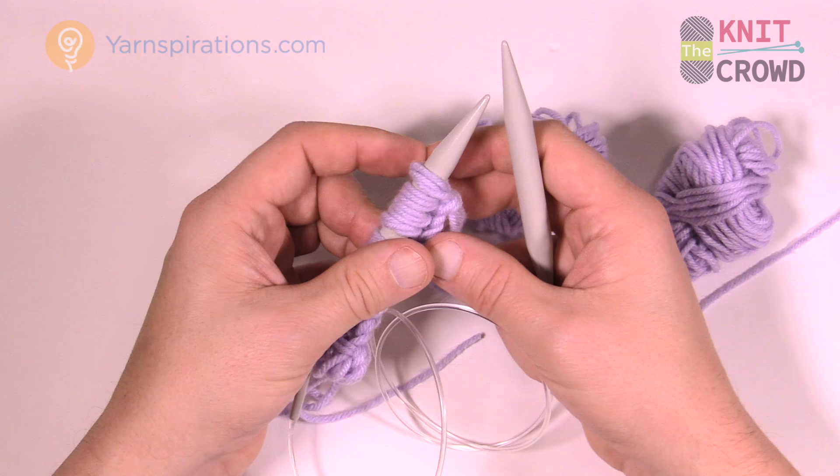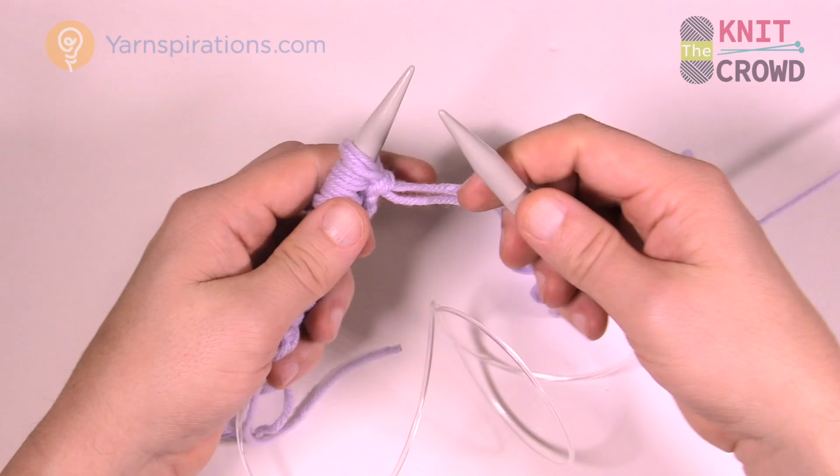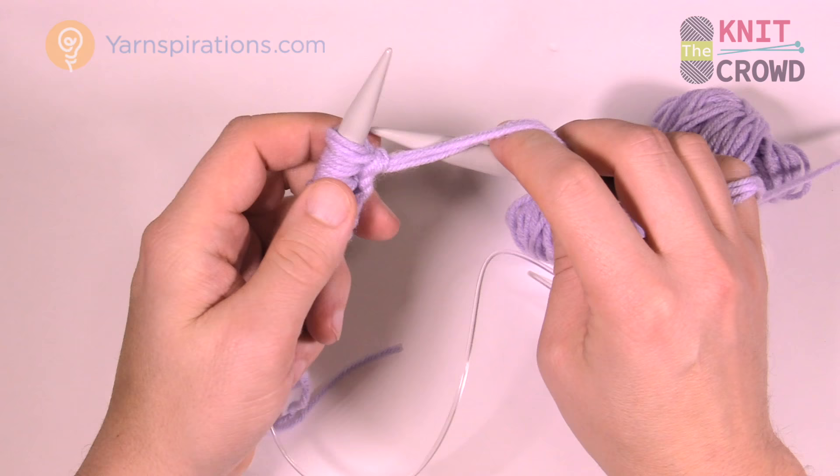We're going to immediately start off with purling two. Get the yarn in your hands. To purl, make sure the yarn is in the front of the knitting needles and come in directly so that this needle is right on top.